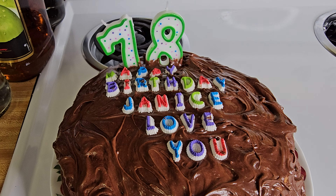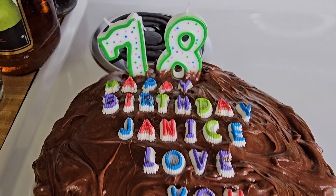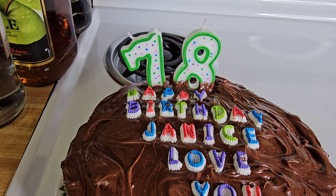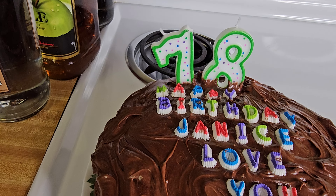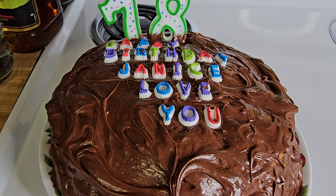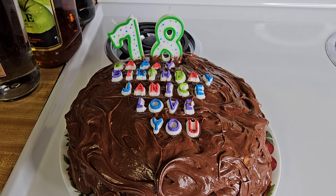This cake is done and this is a birthday cake for somebody who's dear to my heart. I do love her very much and this is for her. I hope you all enjoyed the instructional video today. Please like and subscribe. Love you guys. Please be safe and enjoy your weekend. I will catch you guys later. God bless. Love you so much. Happy birthday, Janice.